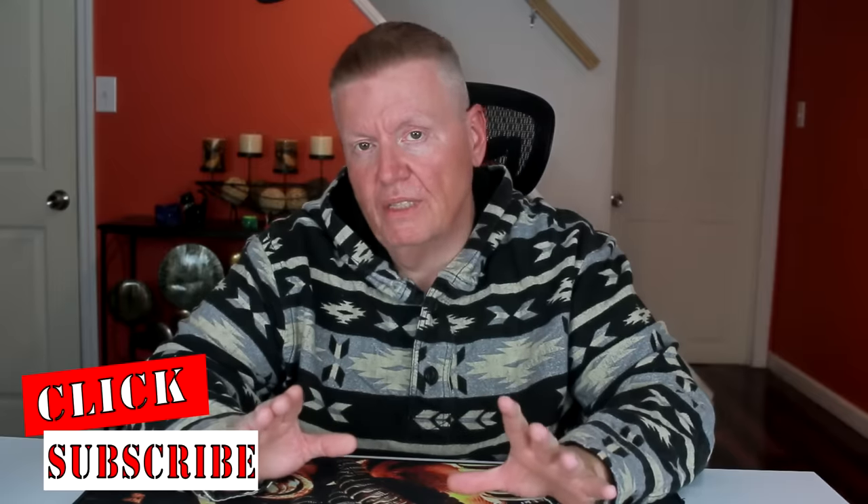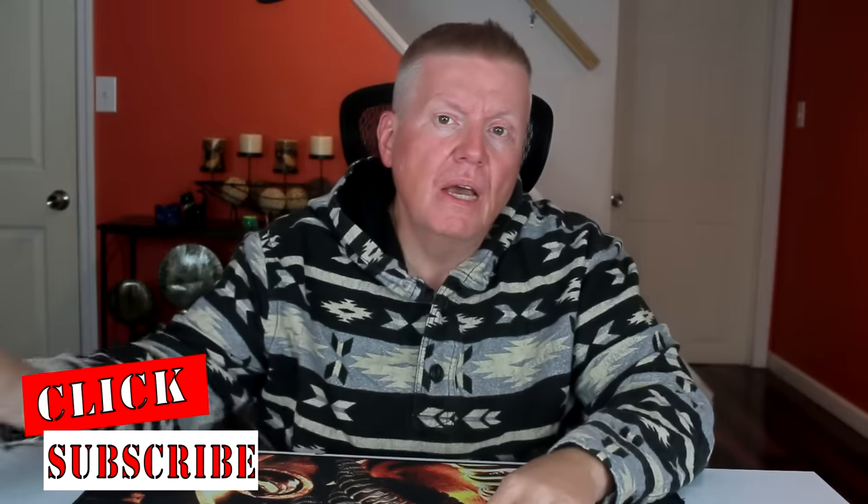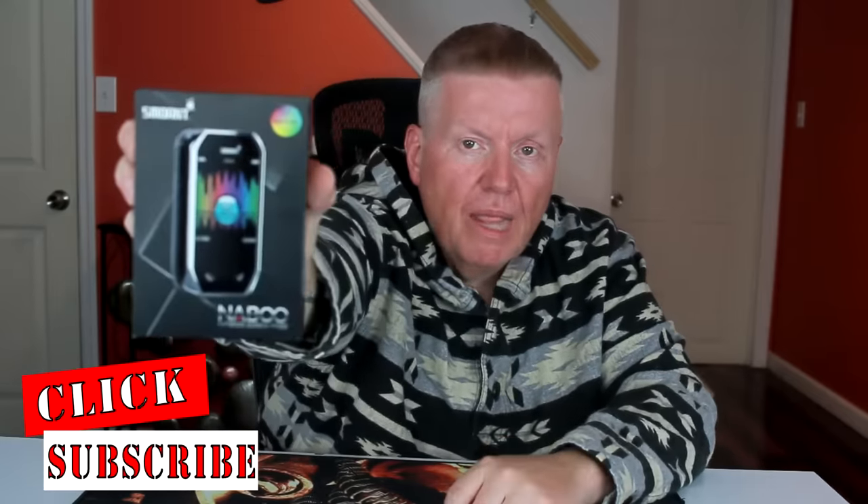Hi, in this video I got a mod from a company that I've really never even heard of before purchasing this device, and that's going to be the Smont Naboo. So stay tuned and we'll take a look to see what this mod is all about.